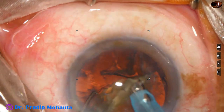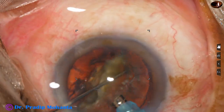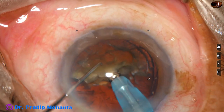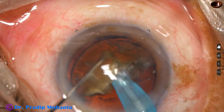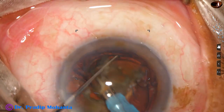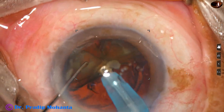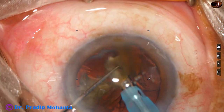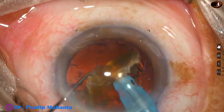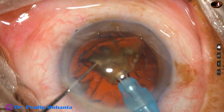This is the other hemi-nucleus. It is divided into two pieces. Each nuclear piece is then emulsified, and this is the last nuclear fragment.